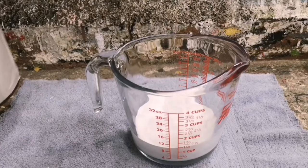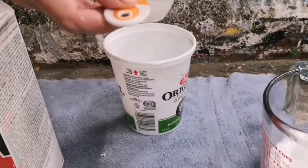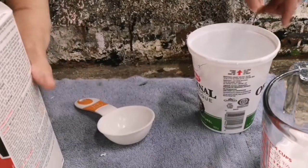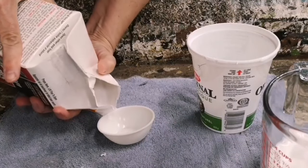I'm going to put one cup of that flat latex paint into a measuring cup, and then I'm going to take one third of a cup of warm water and one third of a cup of plaster of Paris.